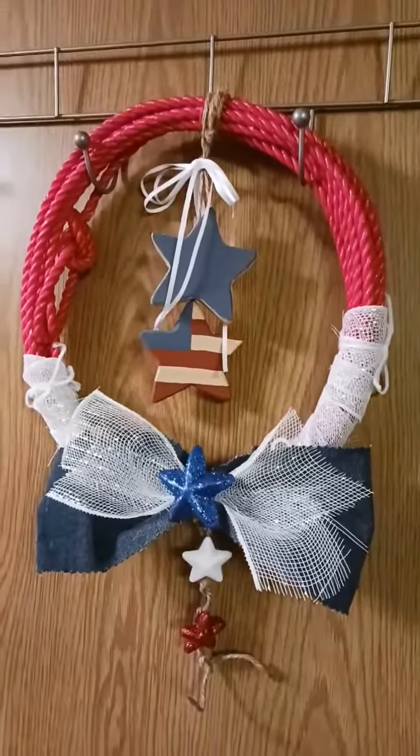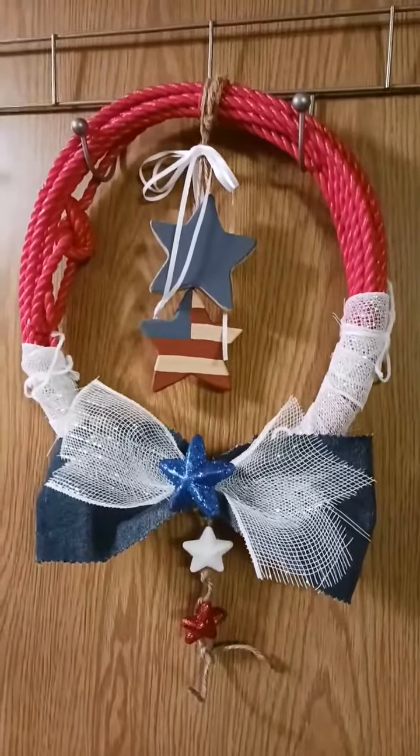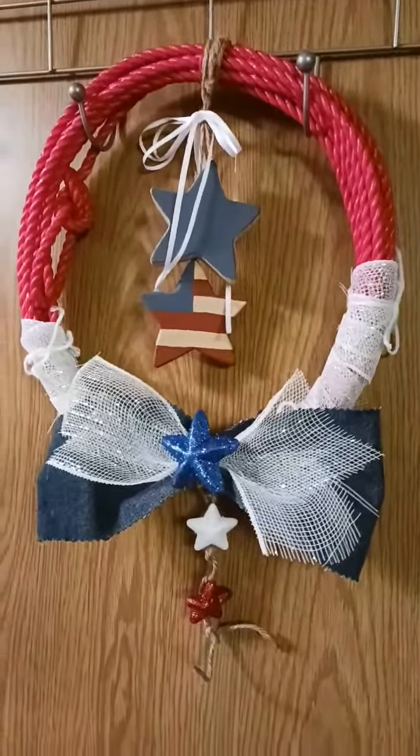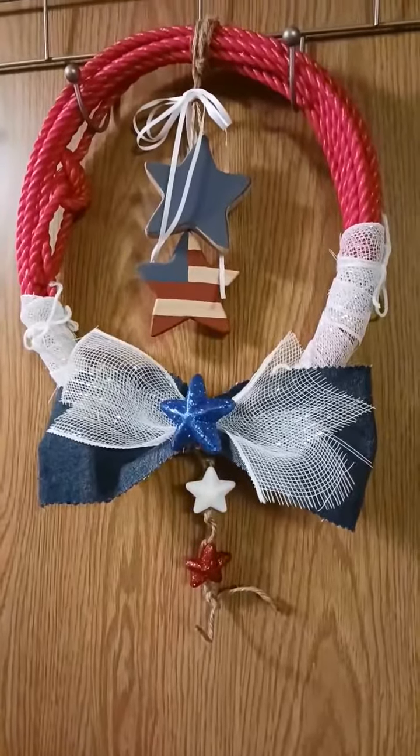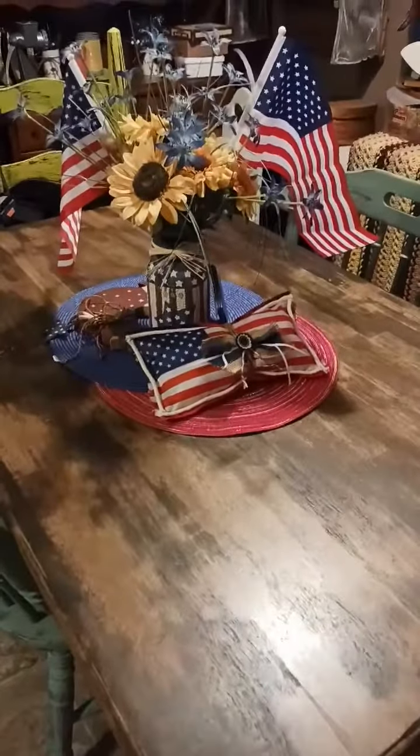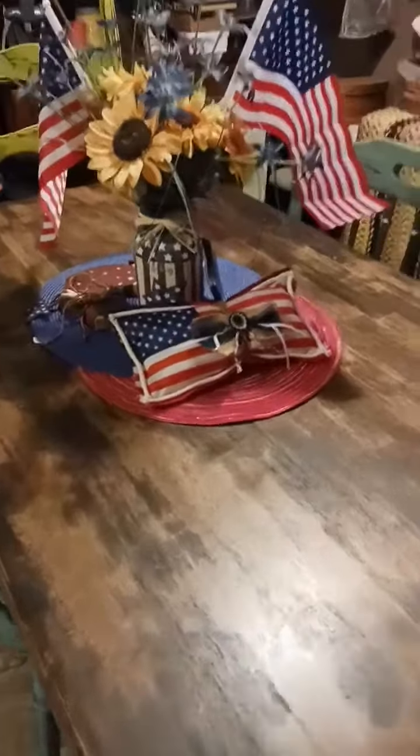Here's a sad little attempt at a patriotic wreath that I made — I made it out of a kid's lariat. I used to sell these in my store, just horsing around — the lariat, not the wreath type thing. Some of these things have to grow on me. I mean, it's okay. I made it up myself. Now let me go in and show you another.